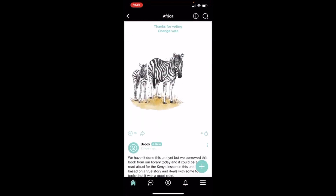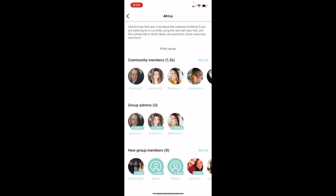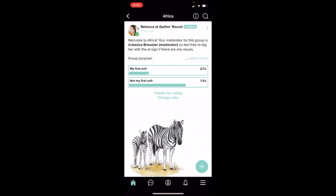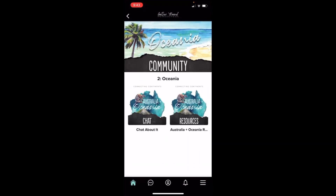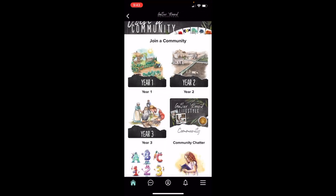Let's say you don't want to be in this group anymore — you're going to hit the 'I' button at the top and you can actually leave the group down at the bottom. So if you join a group and you only want to be in it for the time you're using the unit, you can leave the group. That's exactly what it looks like for all the years — if I click on year two, it's going to take me to the same thing. I can chat about it or I can go to the resources.